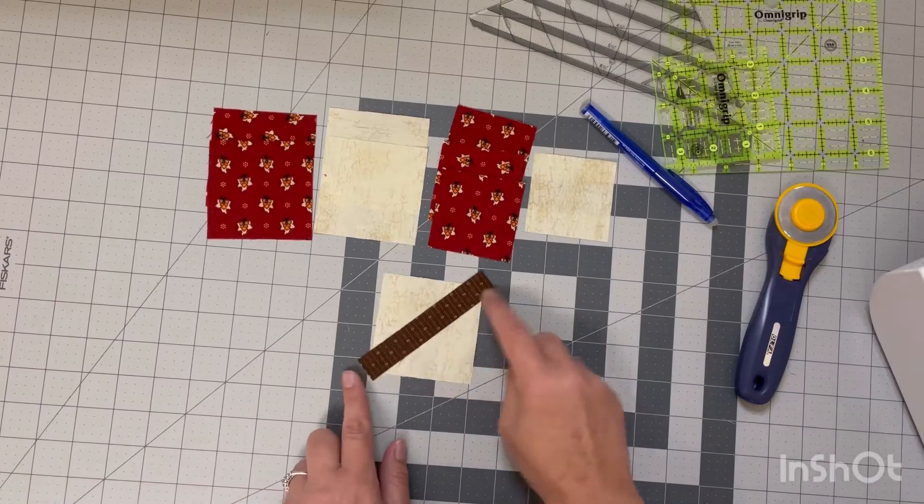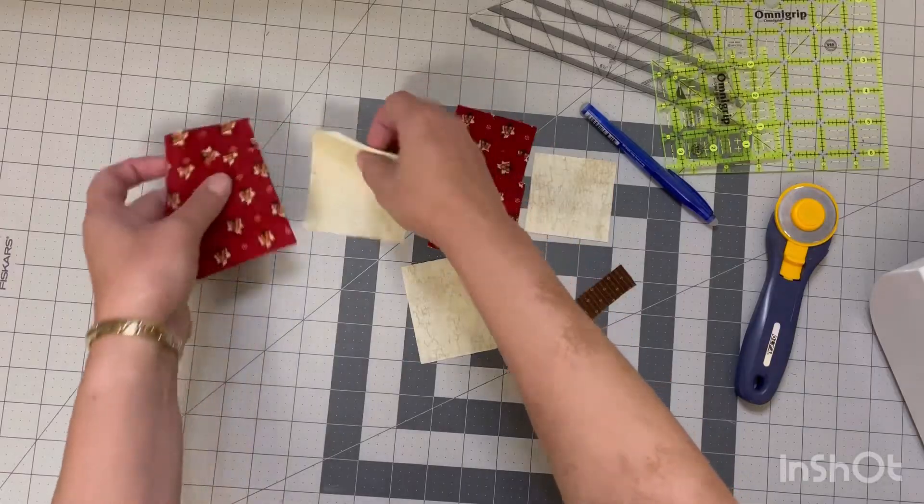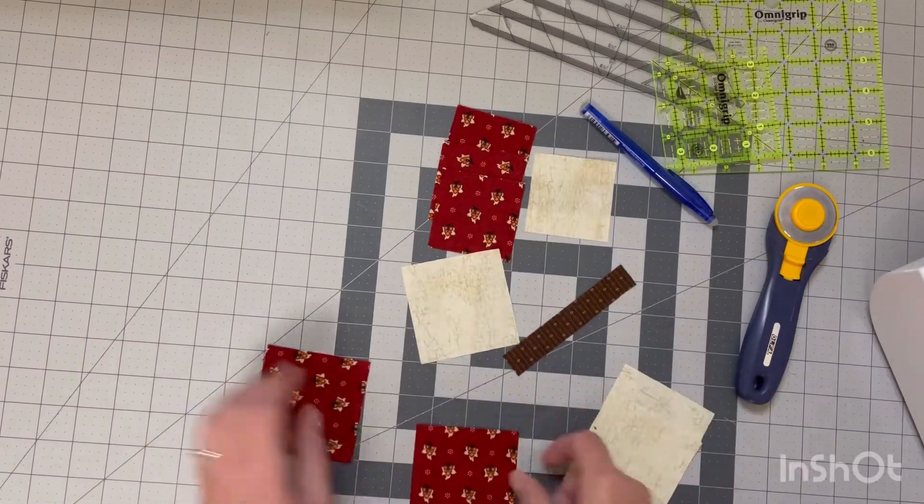I will also have all of these measurements in the description box down below. Since these blocks are all assembled the exact same way, I will only show you the process on one of my blocks.